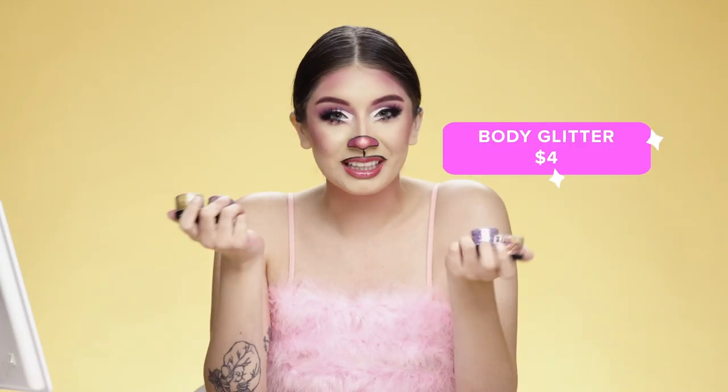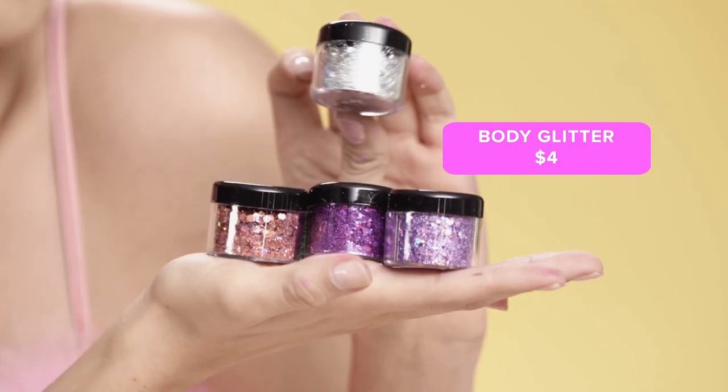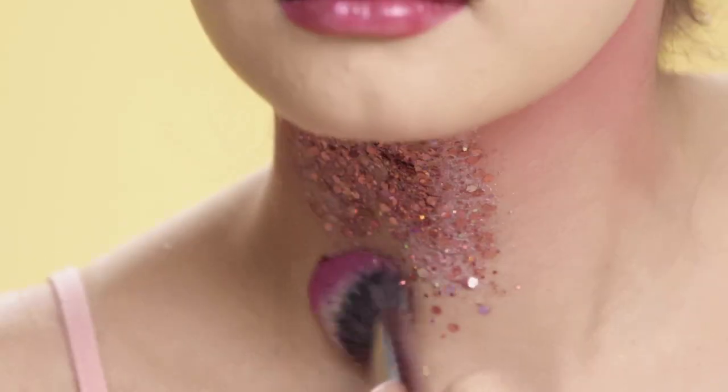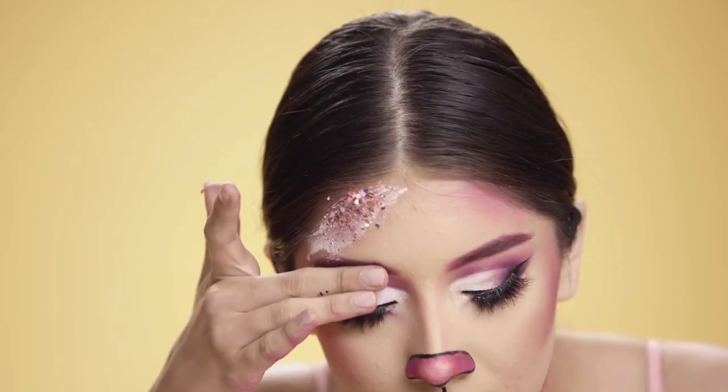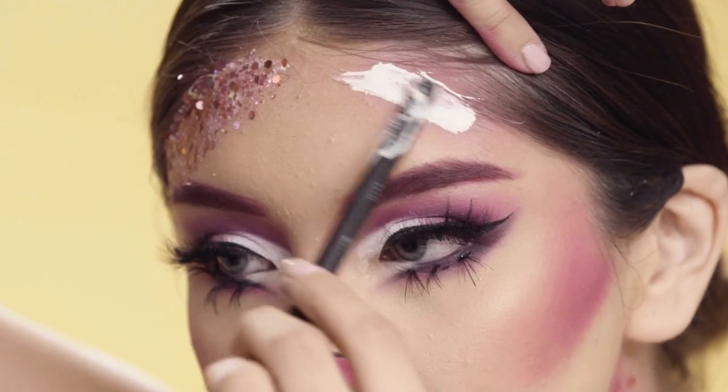To add more sparkle to my look, I'm gonna apply this body glitter from Wish — only four dollars — and put that all over my neck. I'm applying it by putting a layer of latex onto my neck and forehead, which will make it super easy to remove later.